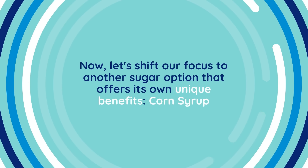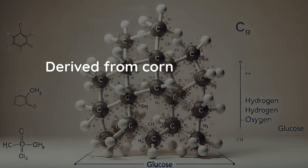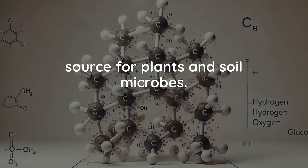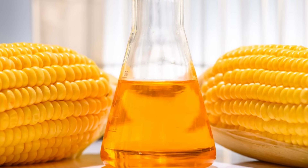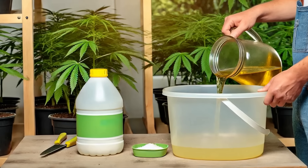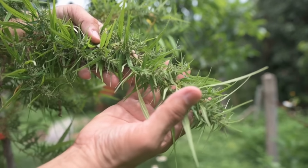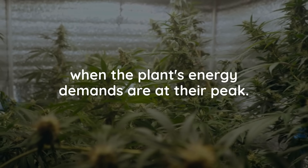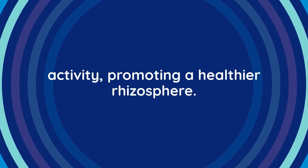Now let's shift our focus to another sugar option that offers its own unique benefits: corn syrup. Derived from corn starch, corn syrup contains glucose, which provides an immediate energy source for plants and soil microbes. While not as nutritionally rich as molasses, corn syrup can still offer benefits, particularly by enhancing the plant's carbohydrate levels during critical growth phases. Adding corn syrup to the plant's feeding regimen can help increase their energy levels, which in turn will support more robust growth and development. This can be especially beneficial during the flowering stage when the plant's energy demands are at their peak. The glucose in corn syrup can also stimulate microbial activity, promoting a healthier rhizosphere.